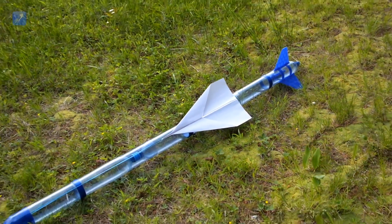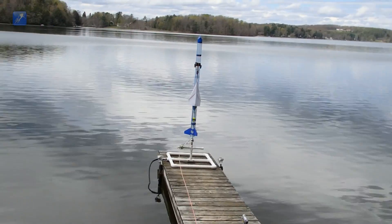Hey everyone, welcome back to US Water Rockets for the conclusion of our Water Rocket Boosted Glider Experiment.